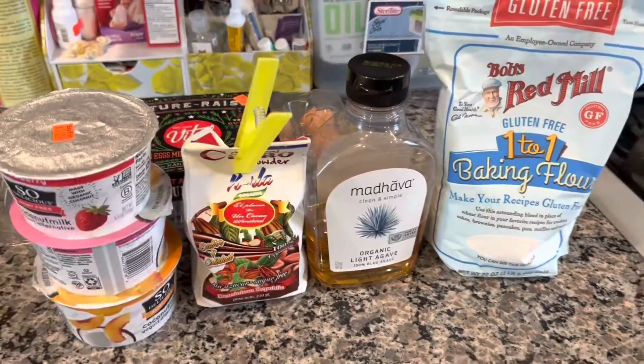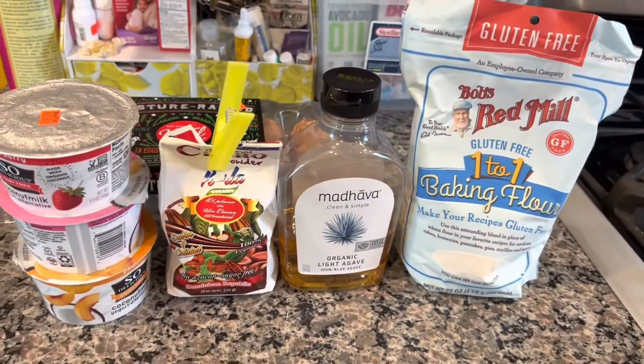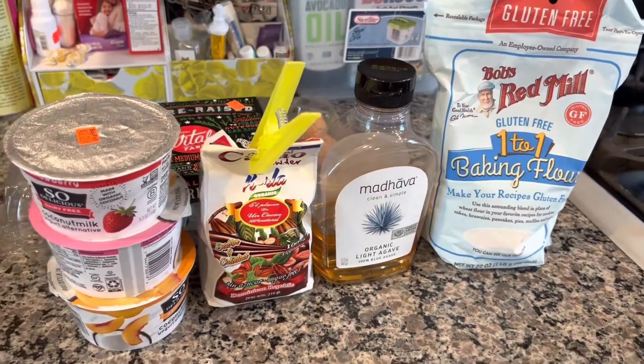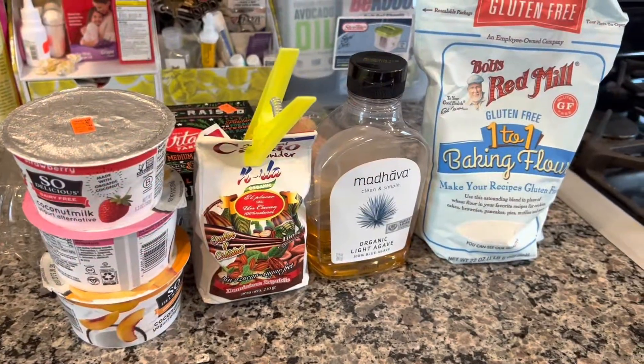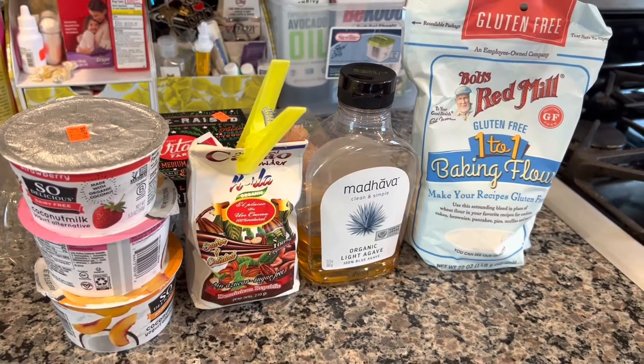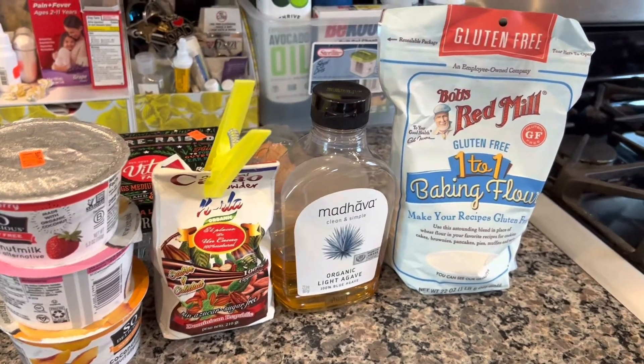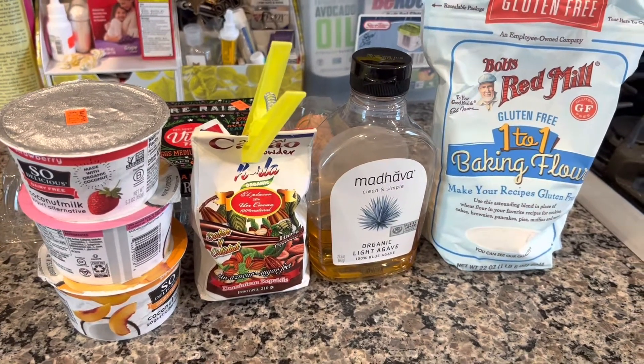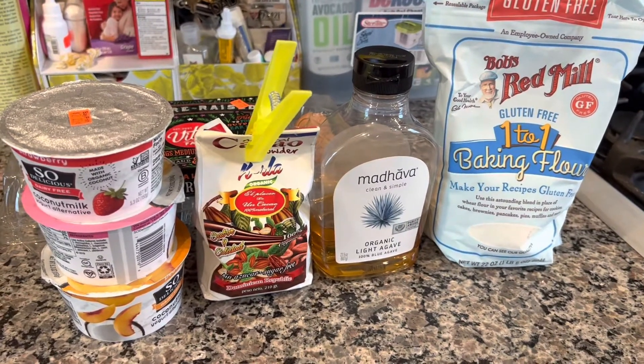Hi guys! I was in the mood for something chocolatey today, and it is the weekend, so chocolate pancakes coming right up. We have made chocolate crepes already, so why not try chocolate pancakes? The recipe is pretty much the same as for any pancake or crepe batter that we've created thus far.